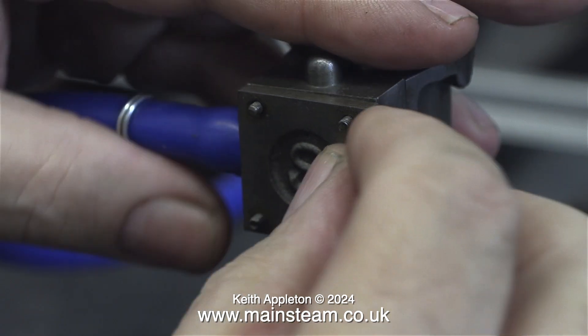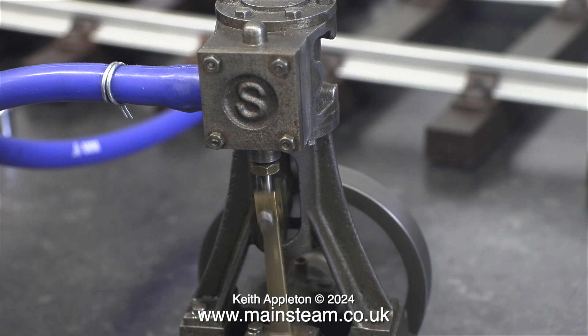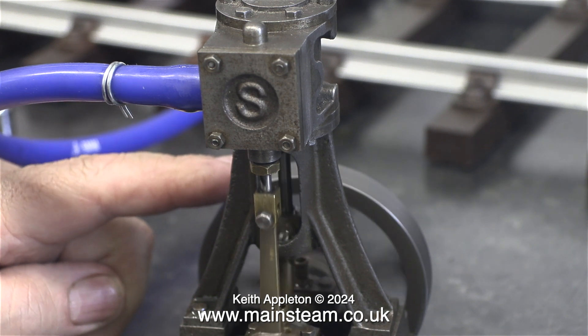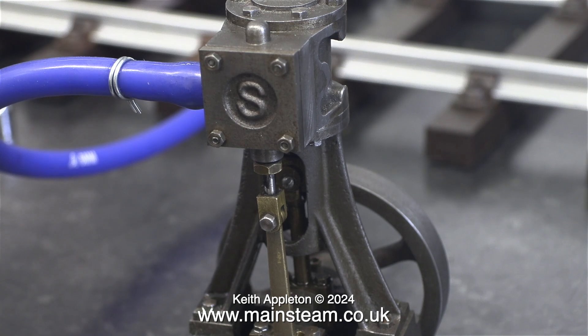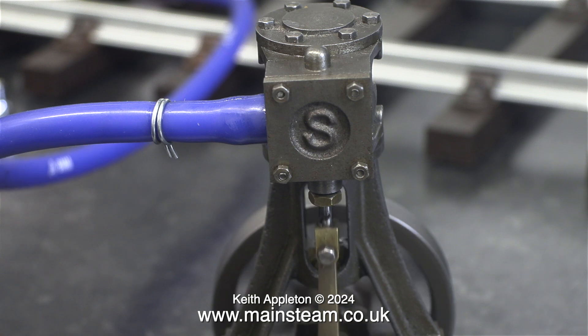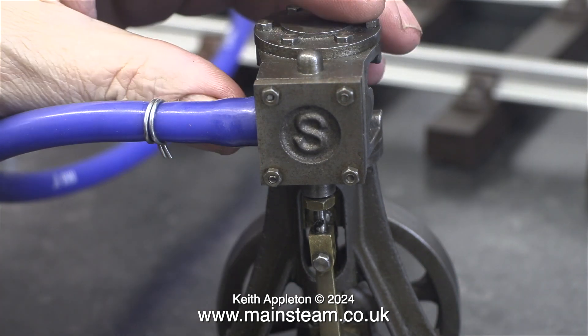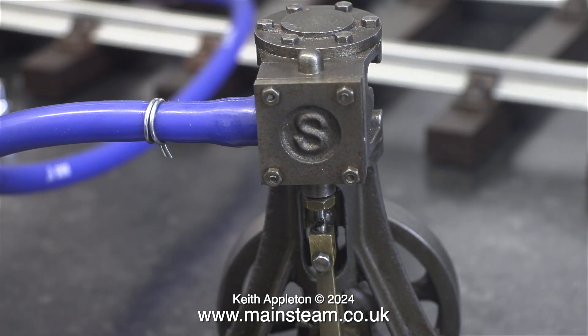The reason for the valve chest cover being a bit wonky is that the holes, both in the valve chest and the cover, are much larger than they need to be — this is a quick fix and nothing to worry about. Once I replaced the valve chest cover, I gave it another run. When I apply any pressure to the flywheel there clearly isn't much power and the engine knocks badly, and it doesn't run very well slowly either. You can clearly hear that the compressed air is escaping at this part of the stroke — this is no good at all and requires attention.